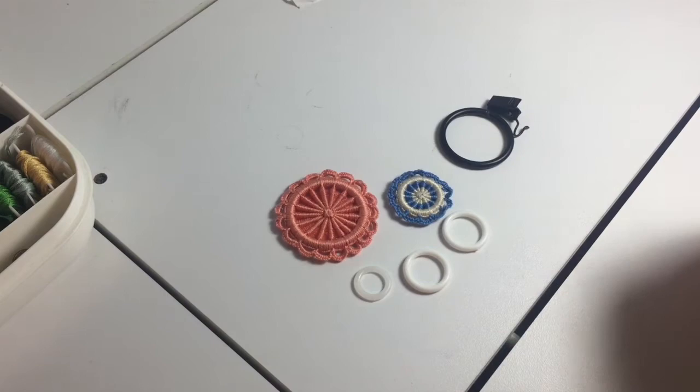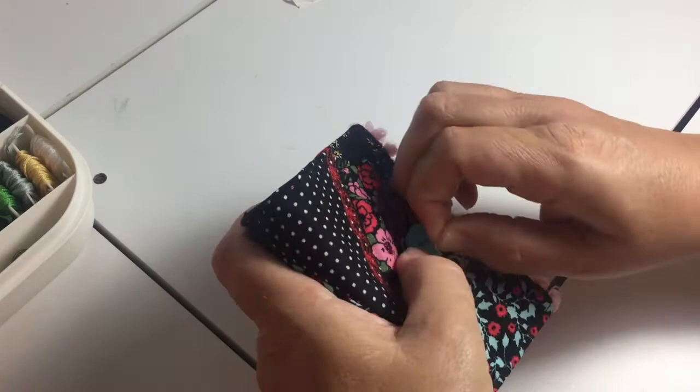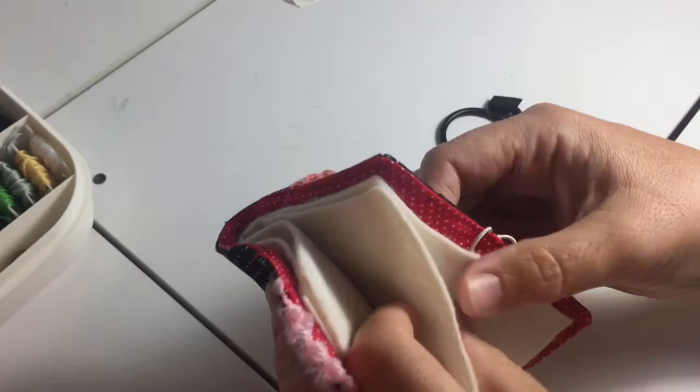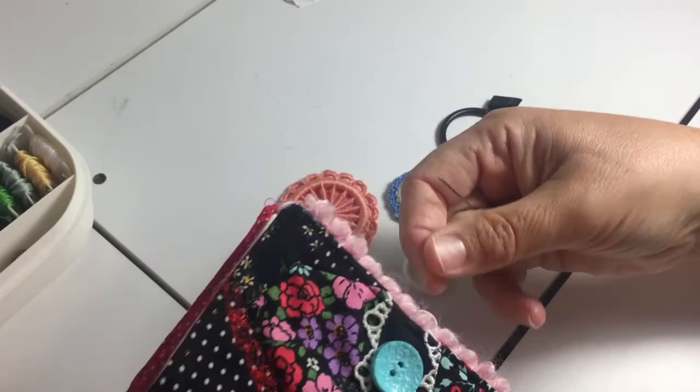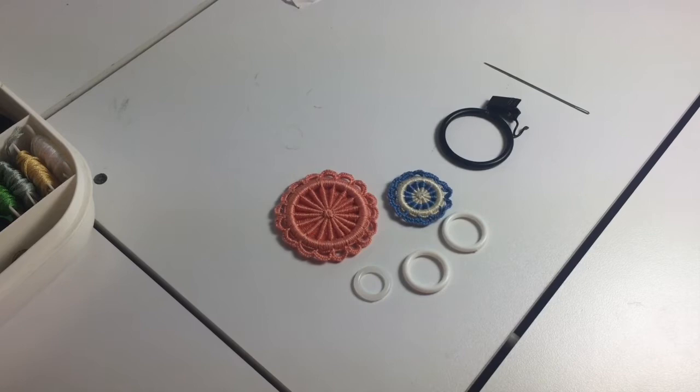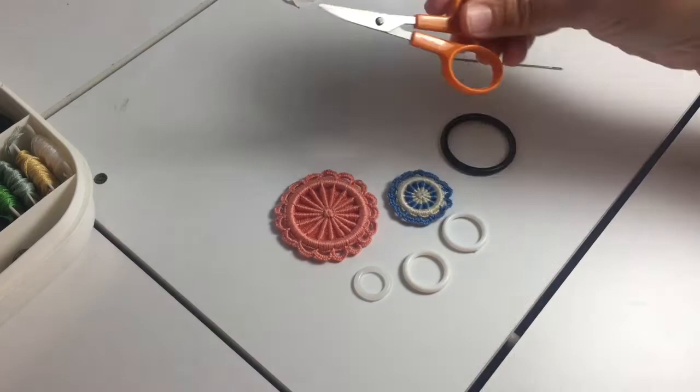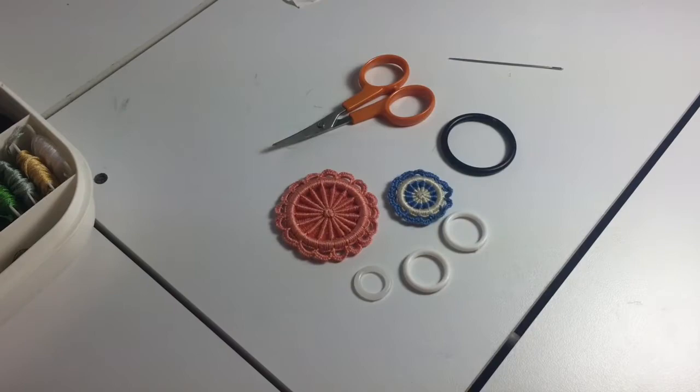So we'll go ahead and get started. I'm going to pull out a needle that I like to use. You don't have to use one this large — I think it's probably something from an upholstery pack of needles. As long as you can get your thread through the needle, get something stout enough, because this is not delicate work — you're going to be doing some real pushing through. I also have a little pair of scissors on hand for snipping the ends.